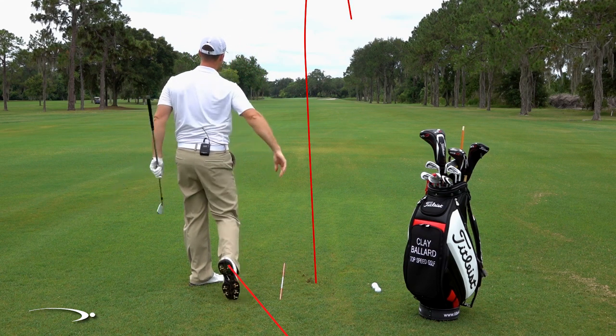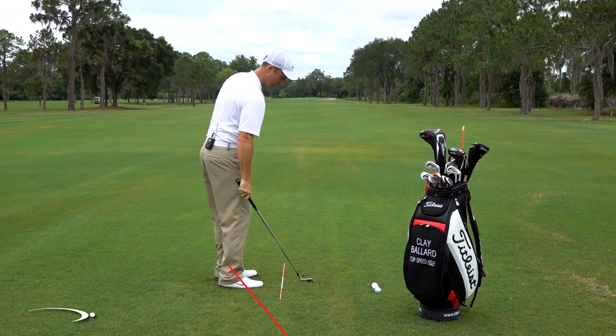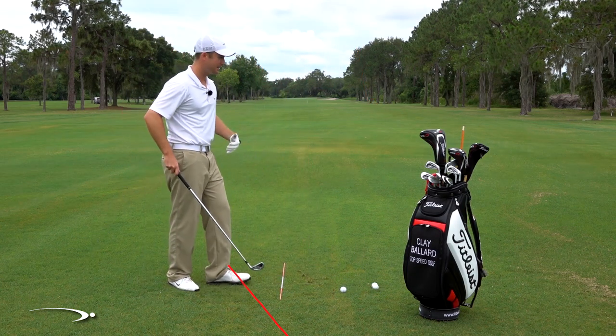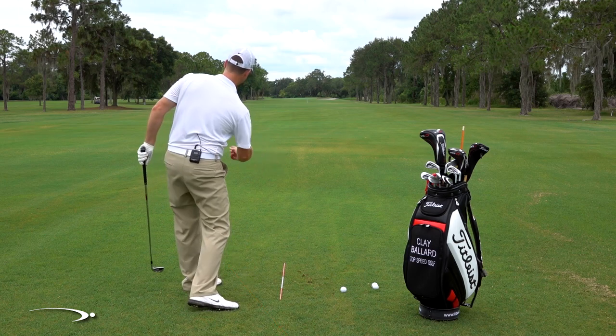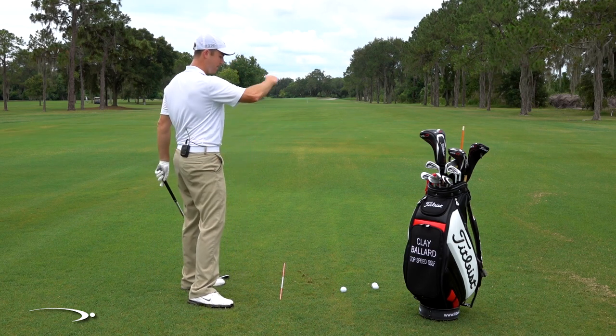There we go — that one turned on over. Hopefully it didn't get too high to get out of the frame, but that one definitely started curving from left to right. Again, 15 to 20 balls, have some fun with it. Play a game, see how much you can get it to curve. Start to make longer swings. Try to see if you can get it to start out in the left rough and curve all the way over into the right rough, and then do the opposite of that.